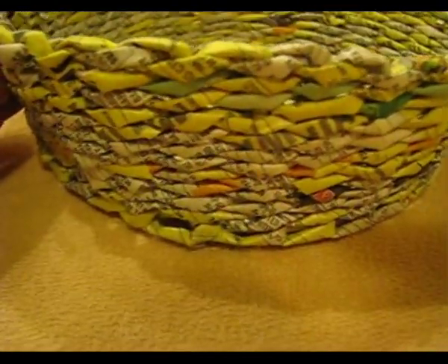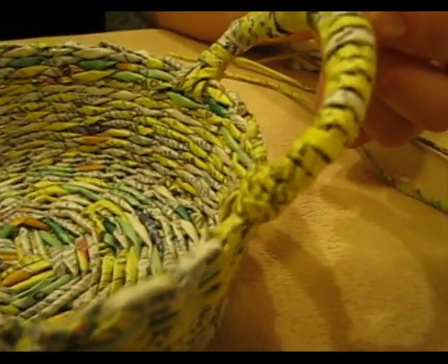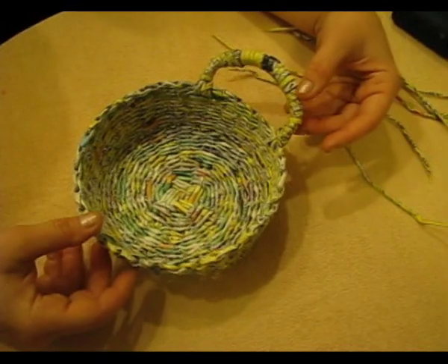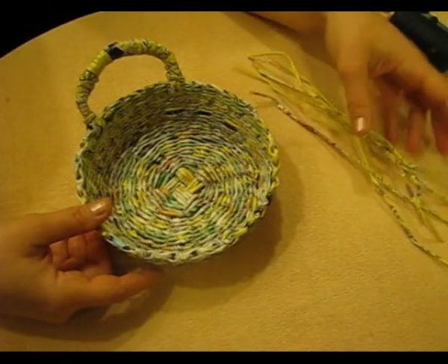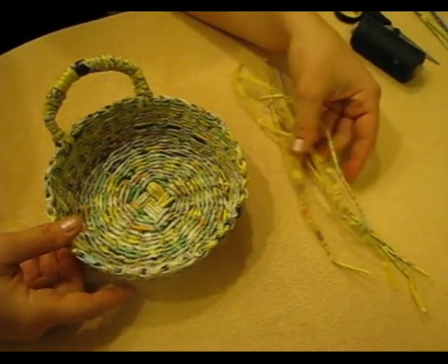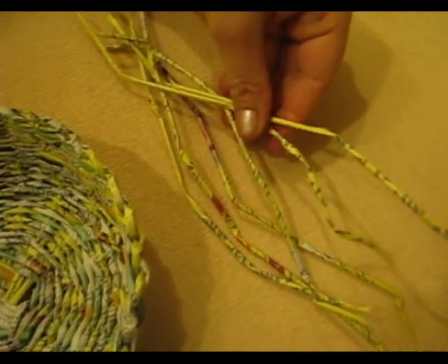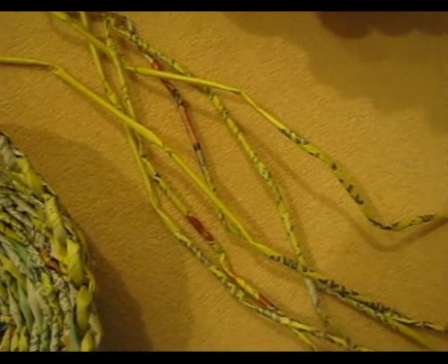We will make them using the same item as an example. One of the holders is already ready and now we will examine the process using the second one. I have taken tubes that used to be engaged in weaving before — I had to unravel an item I failed with, and instead of throwing them away I decided to use them for making inessential elements like holders.